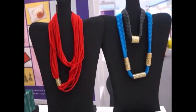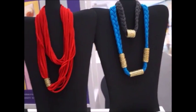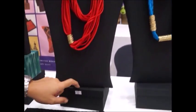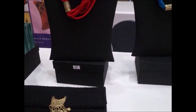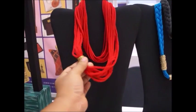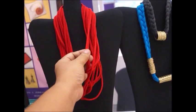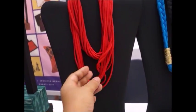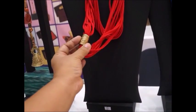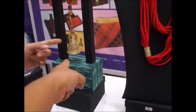This is a strain necklace — it's actually worn around the neck. Two to three communities are involved, including the community that makes the box. The box is the packaging, while the actual necklace is made by a different community — two communities for the necklace itself, and one community for the box.